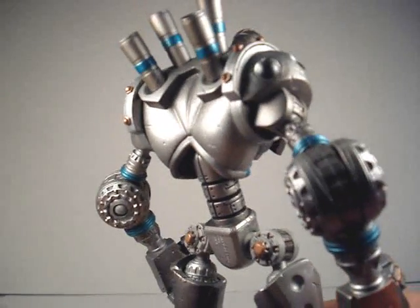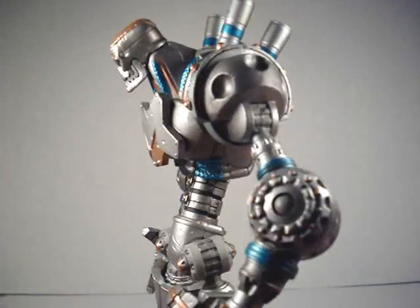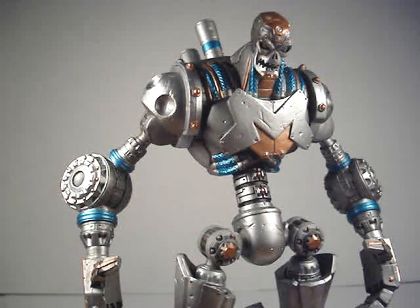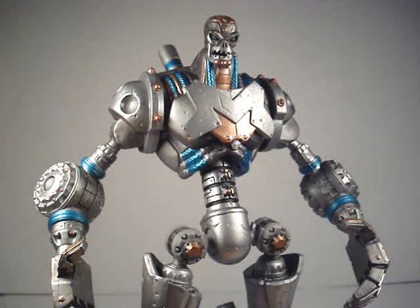He's got that nice big M on his chest for Metallo. That's basically it for my review of Metallo. I'd definitely give him a 10 out of 10. For me he was actually pretty easy to get, but availability for a lot of people — this wave was pretty difficult, so I'd probably give it a 6 for availability. For detail I'd definitely give it a 10. Articulation, I'd definitely give it a 10. Quality is definitely a 10.